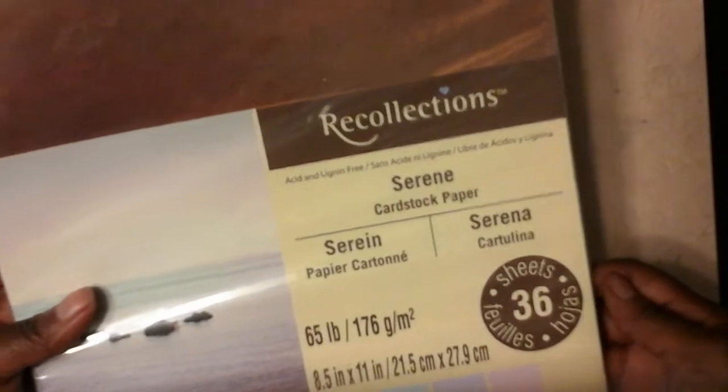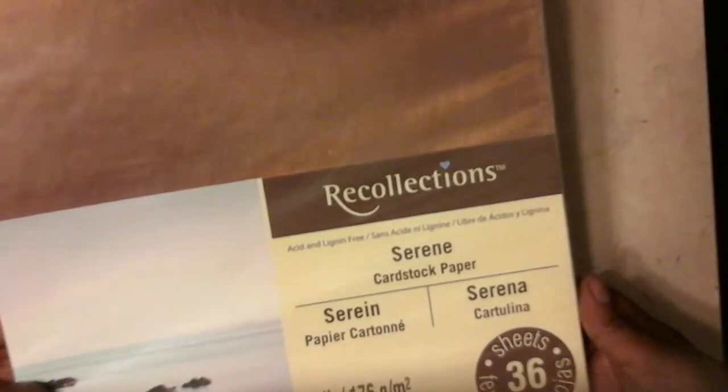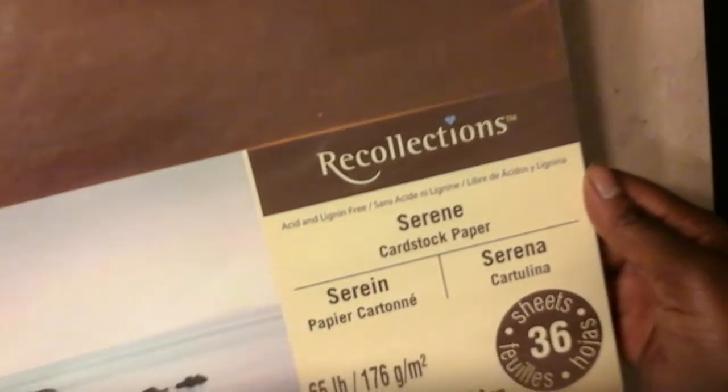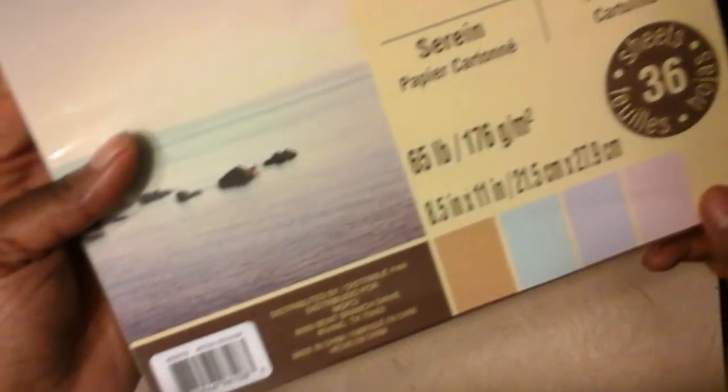This is the cardstock I used as my base — this is the Recollections Serene cardstock paper, and it has some lovely tones in it. I used this one on top, which is a sort of bronze — a metallic bronze color. It's really pretty.